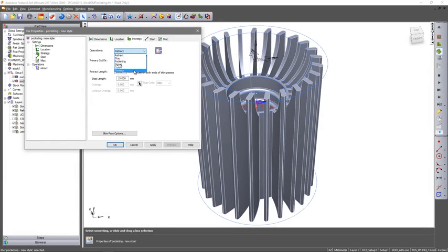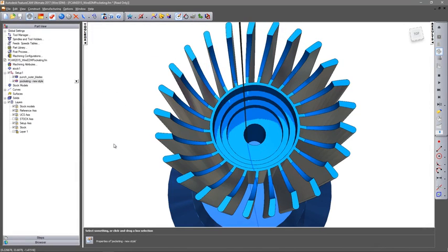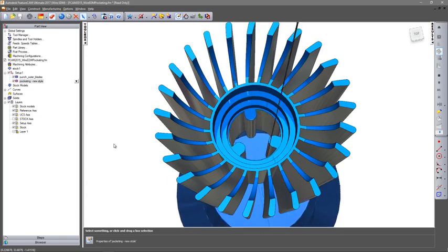Operations for different cutting strategies are automatically created, from contours, stops and retracts, to full material removal through no-core pocketing routines.